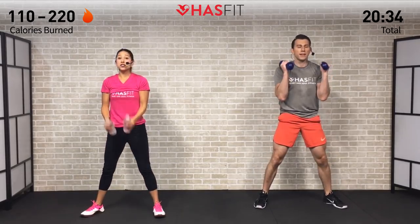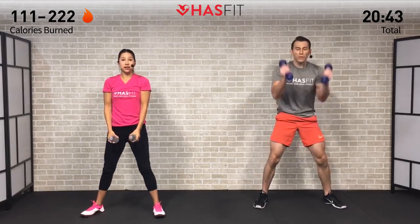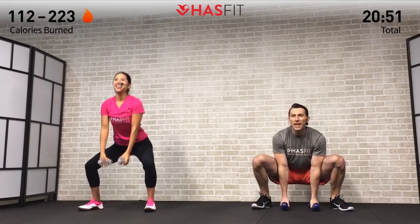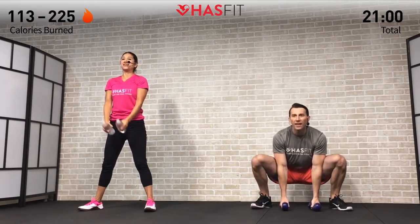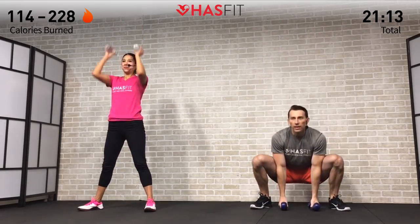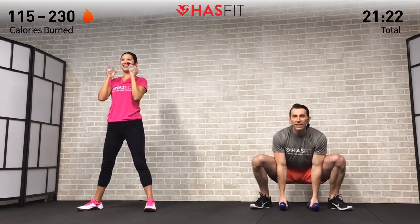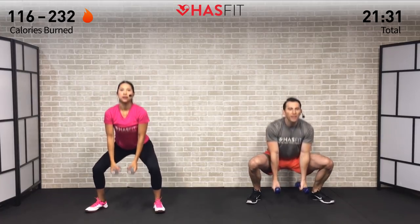Curl up and get a nice big reach overhead finishing with those biceps by your ears. Be realistic about how far you can get down — if you're not quite where you want to be, that just means you have a little bit of work to do, and that's room for improvement. Small steps day in and day out are going to get you to your goal — not going to happen overnight, but if you stay consistent you will get there. Remember, you're a fighter, not a quitter. You're not competing with us — you're competing with the you from yesterday who couldn't do it. Let's go for 5, 4, 3, 2, 1, 0.